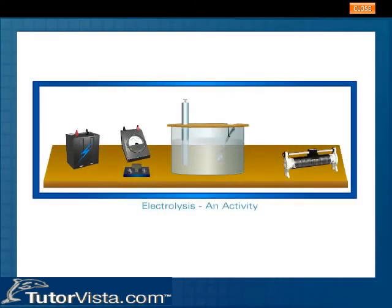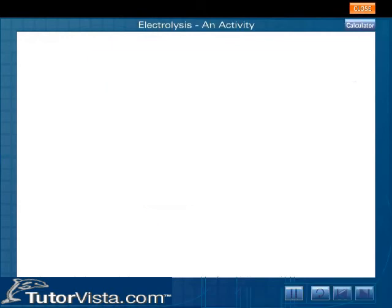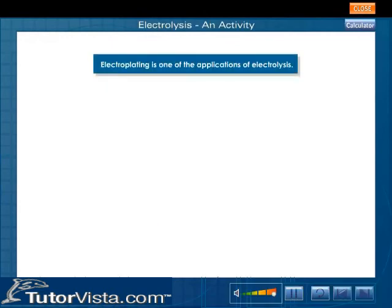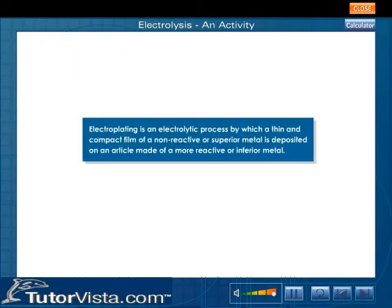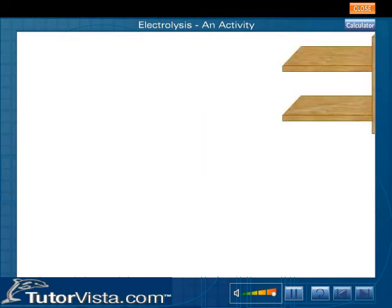Electroplating is one of the applications of electrolysis. Electroplating is an electrolytic process by which a thin and compact film of a non-reactive or superior metal is deposited on an article made of a more reactive or inferior metal. Let us now see how an aluminium spoon, which is inferior, is electroplated with nickel, a superior metal.